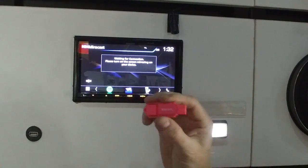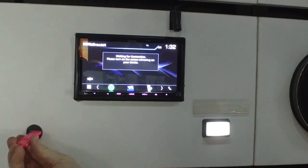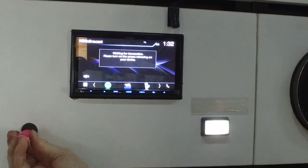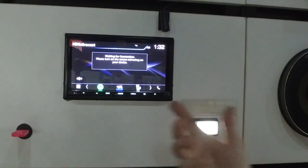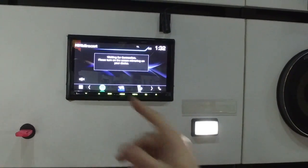We're going to give you this little patch file — we're going to make it available on our website. All you need to do is plug it into any of the USBs, wait 15 seconds, and then restart the unit. It's going to activate a new feature.